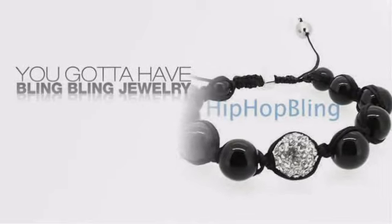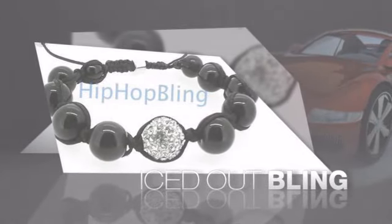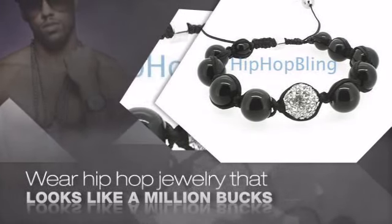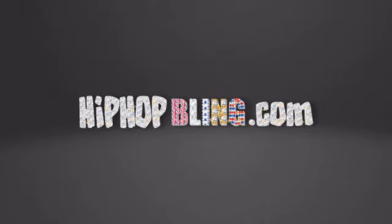Want to look like a real baller? Then get yourself an icy bracelet. Get the look and the feel of a real diamond bracelet and look like a big time baller. Get quality hip hop jewelry at prices that'll surprise you. Items starting at under $20. Don't wait up. Get your bling now at HipHopBling.com.